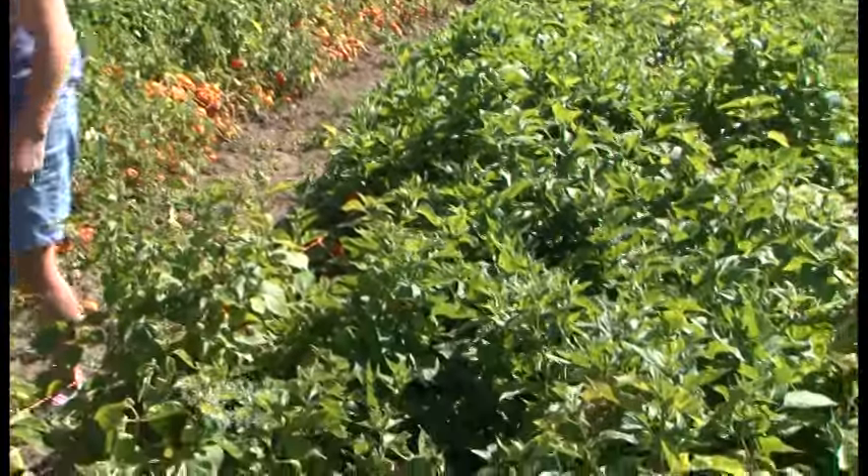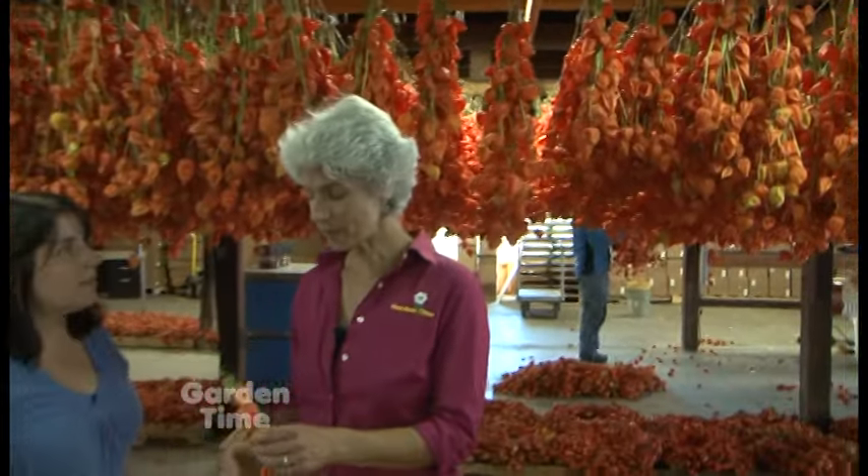So let's go over to the barn and go see the finished product. Now Jennifer, you were telling me on the walk over that these are actually in the tomato family. They are.